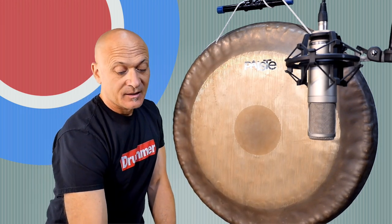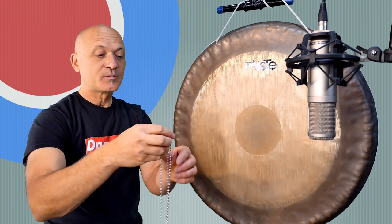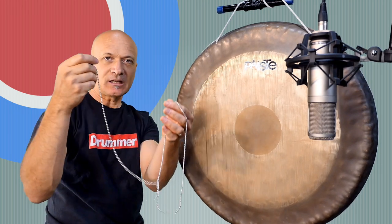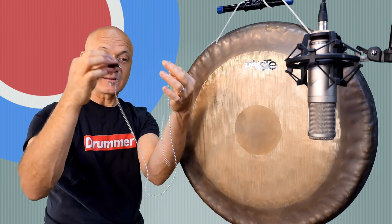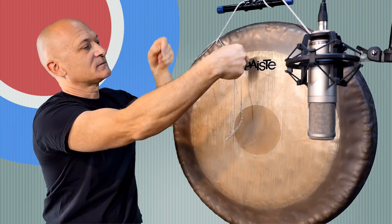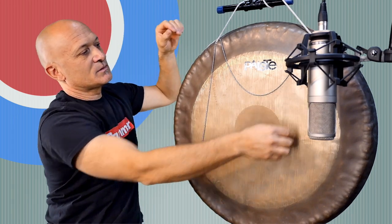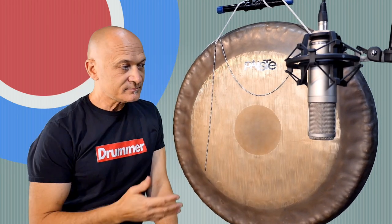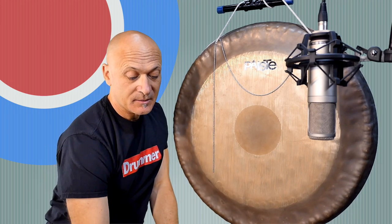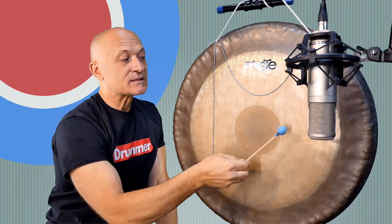One other thing that's pretty simple but still kind of effective, and I think it could fall into the creepy category, is to put a chain. This is just off of a lamp light that I bought that I'm not using. I'm going to let this hang over the front and kind of do that, then I'll strike the gong. I can even use the super ball again. Let's start with the super ball — this will add a little bit of sizzle to it.